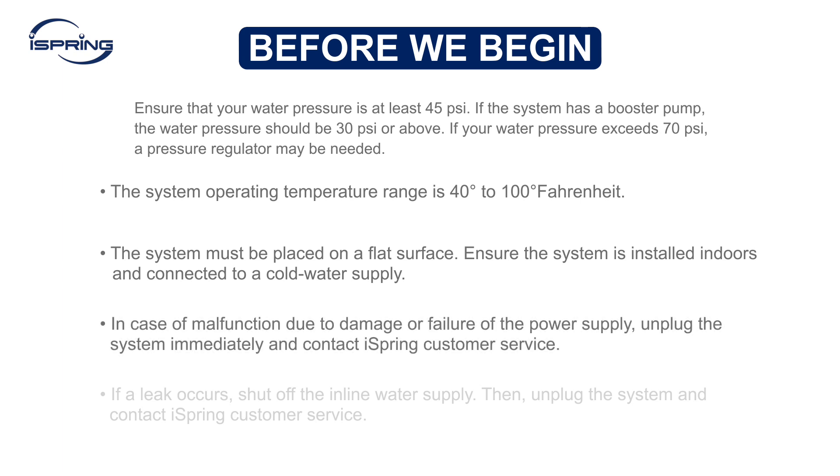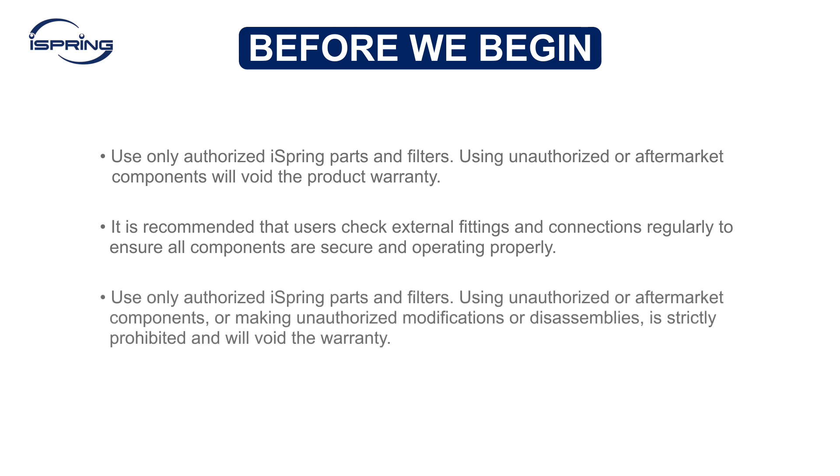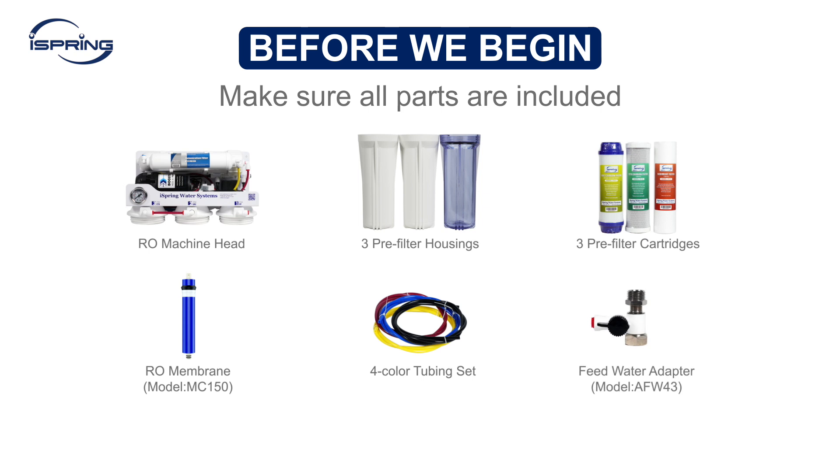In case of malfunction due to damage or failure of the power supply, unplug the system immediately and contact iSpring customer service. If a leak occurs, shut off the in-line water supply, then unplug the system and contact iSpring customer service. Use only authorized iSpring parts and filters — using unauthorized or aftermarket components will void the product warranty. It is recommended that users check external fittings and connections regularly to ensure all components are secure and operating properly. Carefully read the user information section in the user manual.